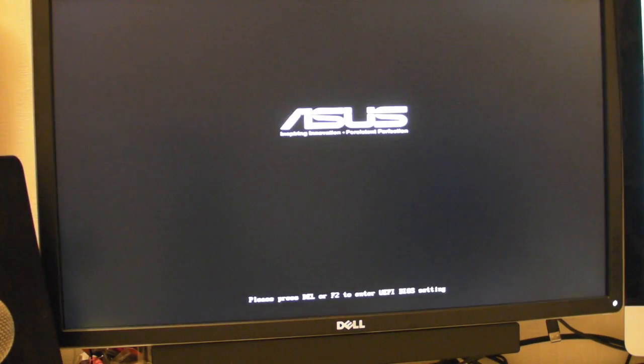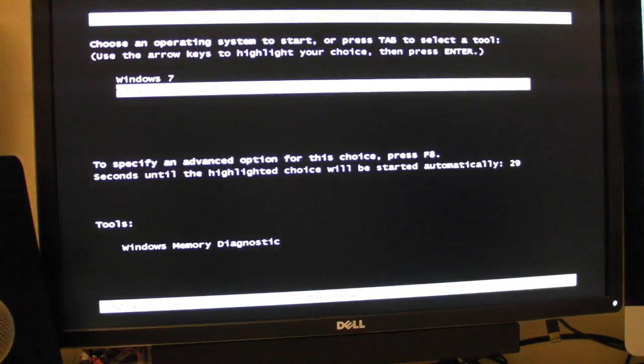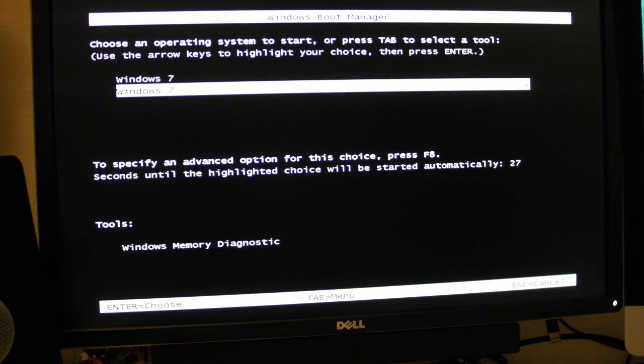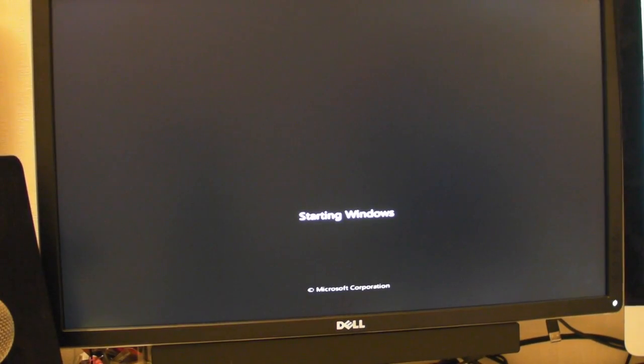Fingers crossed... fingers crossed... Hooray! Look! It's working! I can't believe it! Let's just go onto Windows and see if it boots up.